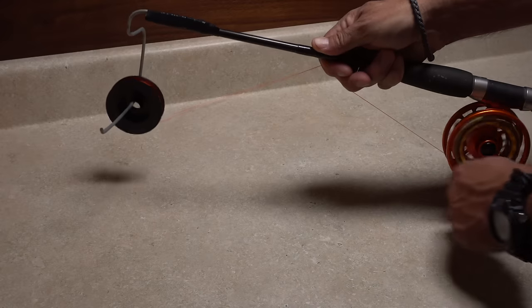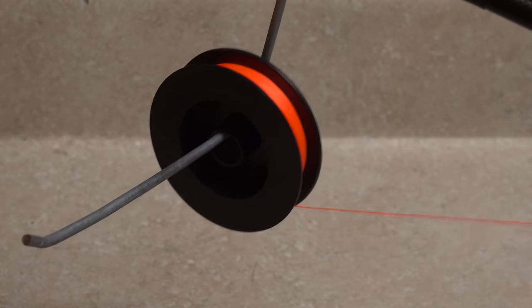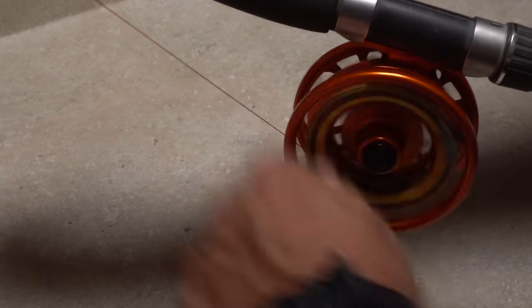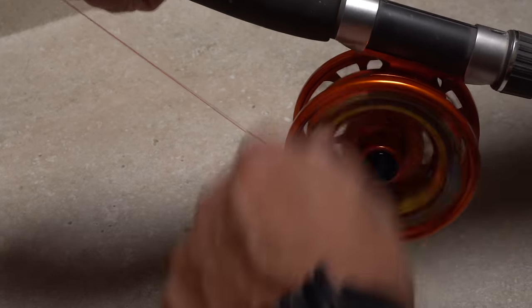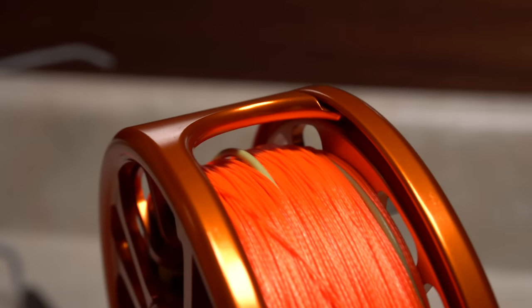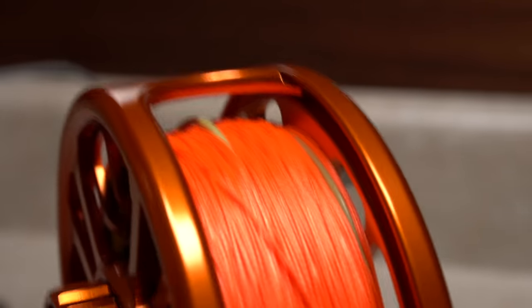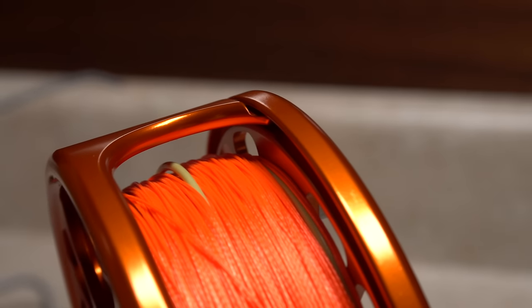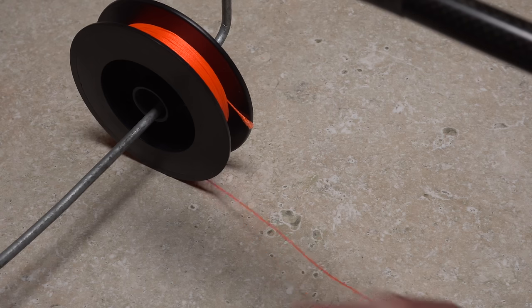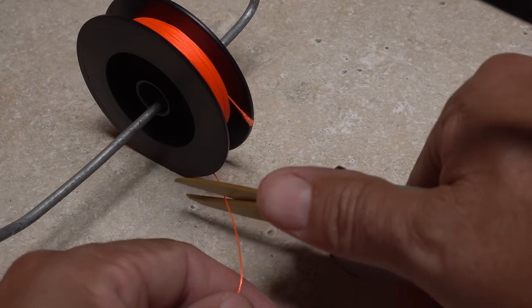Now locate the free end of the backing, give it a small piece of tape, and adhere it to the reel. Place the backing spool on the spool holder and start cranking. It's going to take a while — backing has a much thinner diameter than fly line and 100 yards or more is quite a bit. Just take your time and try to put it on as evenly as possible. Keep filling the reel until the backing is about a pencil diameter from the frame. Don't sweat it if there's still fly line peeking through. Now you know exactly how much backing will fit on the reel with that particular fly line, so you can snip the backing from the spool.